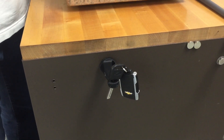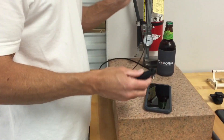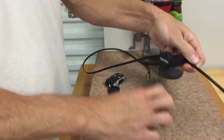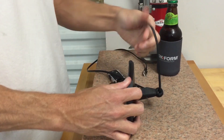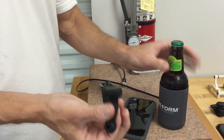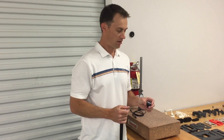When you take this off and get home, it can also be a key holder. It has a special slot on the back so you can charge your phone while it's on the stand, which is pretty handy. And last but not least, there is a bottle opener.